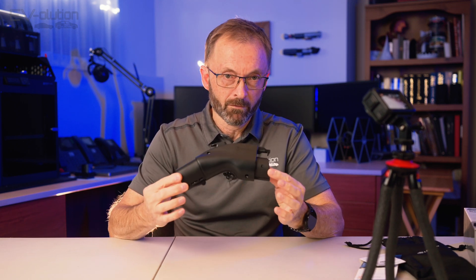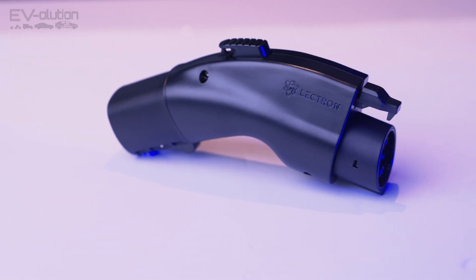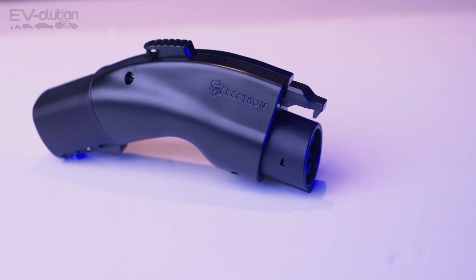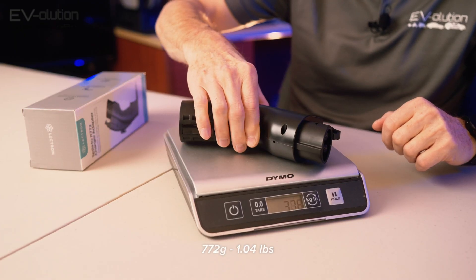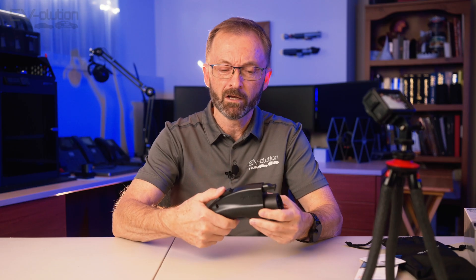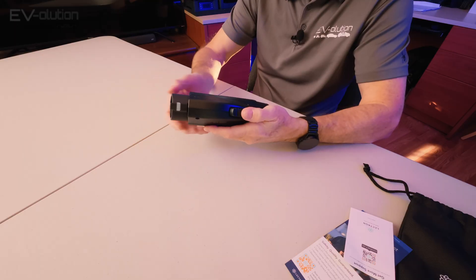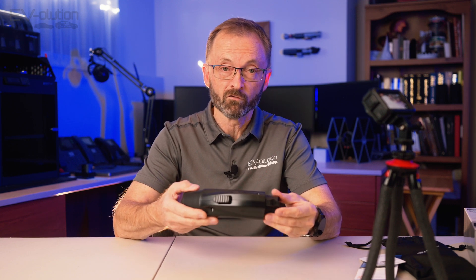Something that surprised me the first time I took this out of the box is the build quality — it's actually quite impressive. It's quite heavy, and I'll put a video of what it weighs on screen because it's kind of surprising. It's got the same kind of plastic push button and a plastic retaining clip, and I wish those were made of metal, but other than that this entire thing has really nice construction.